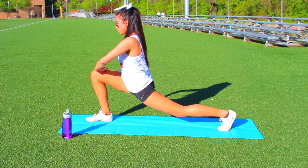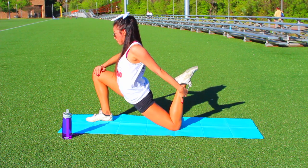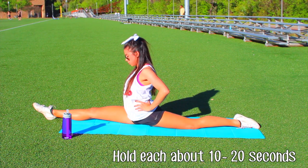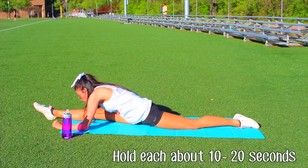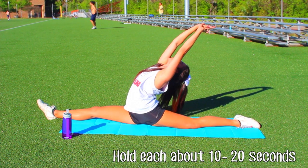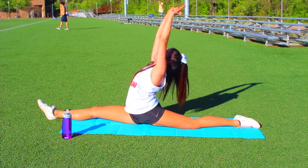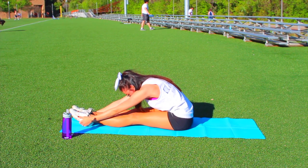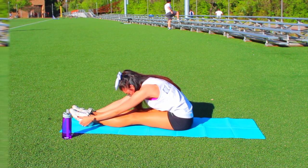I'm going to show you the stretches I do before practice to prepare myself for flying, jumps, baskets, and all sorts of things. Hold each one for about 10 to 20 seconds — I'm obviously showing the sped-up version otherwise this video would take forever. I do all of these on one side and then repeat on the left side, as you'll see in a second.